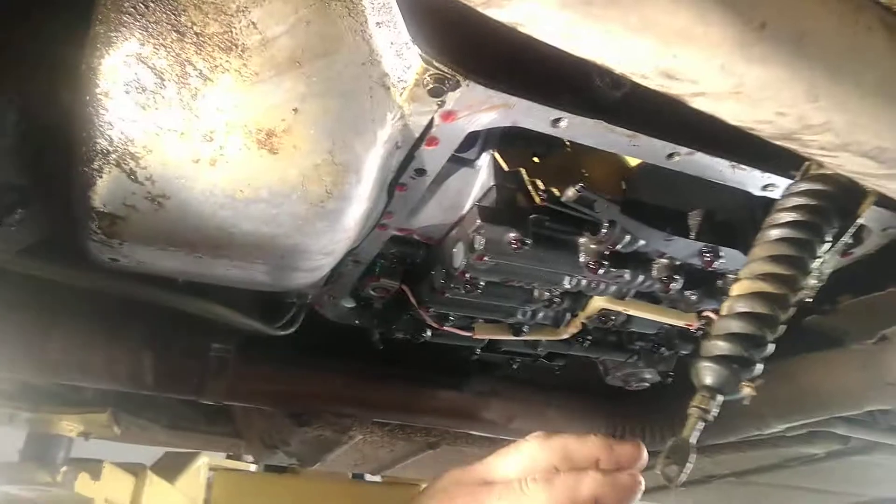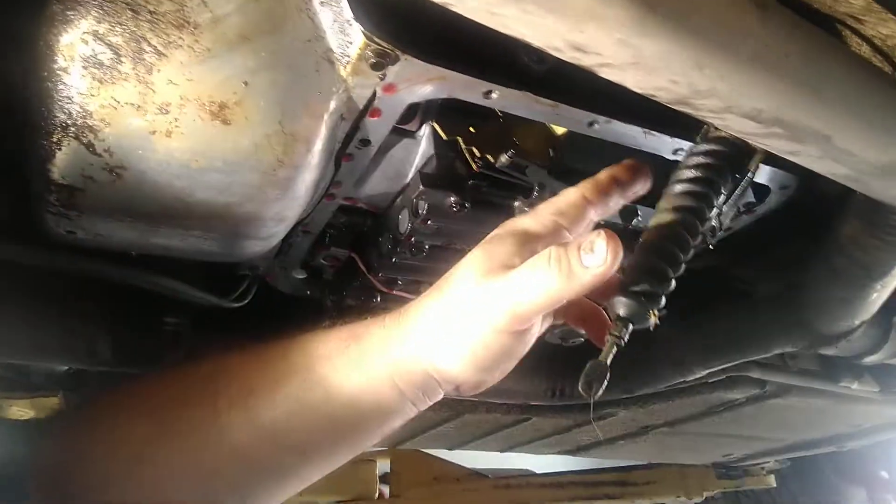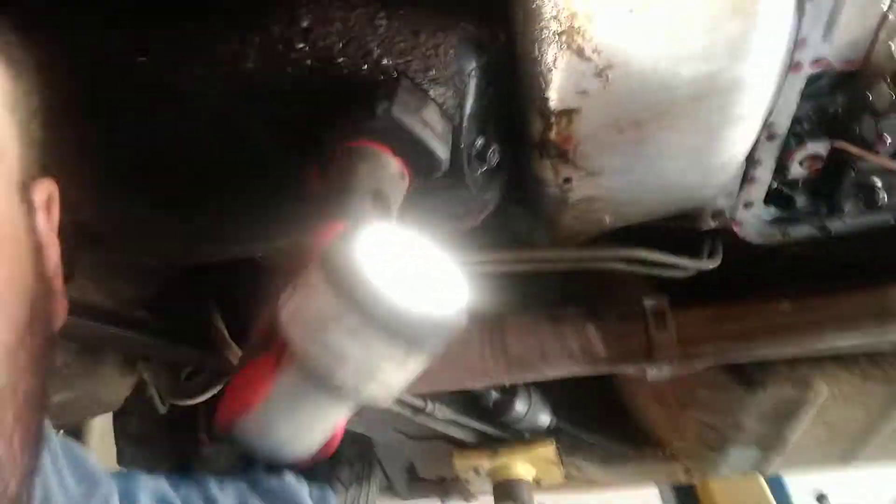What I'm doing right now is the transmission shift seal — it's something that a lot of them have. Everybody thinks it's a pan gasket. You see this right here — it'll leak around here and run off the pan, and people think it just needs a filter kit. It doesn't need a filter kit. You look a little closer and you can see that shift tube right there. It's clean on the bottom because the fluid running out of there has cleaned it up.